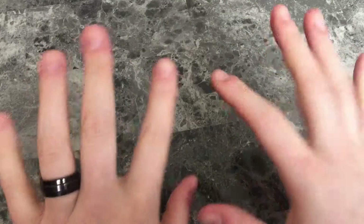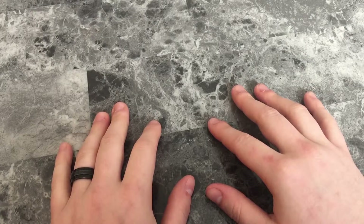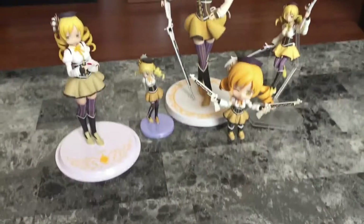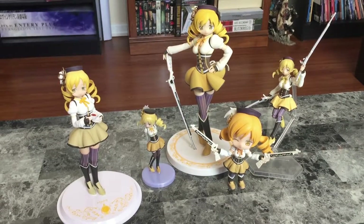Hey guys, Alien Sama back with another unboxing video. I'm not sure if you guys know, but did you know I am a huge fan of Mami Tomoe from Madoka Magica?